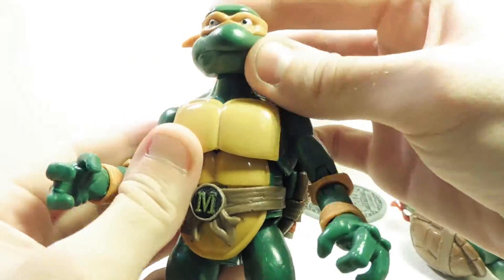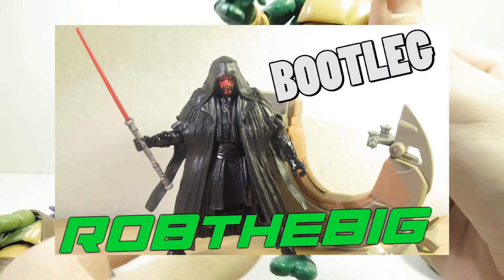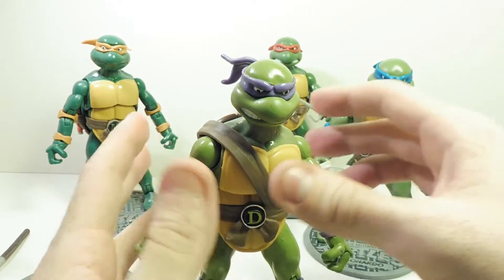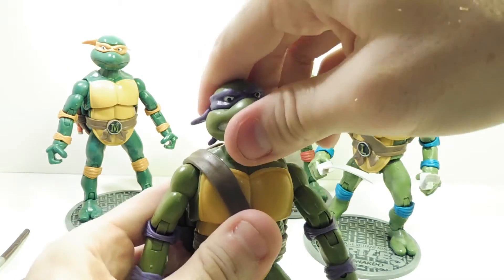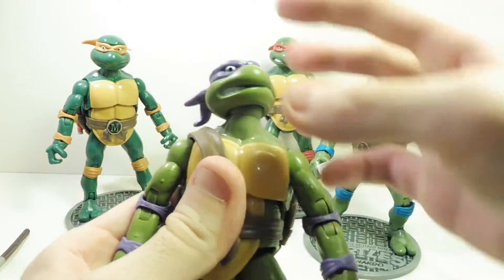Their facial expressions look pretty good — pretty accurate, just like the Darth Maul figure. I think the Darth Maul figure is a better ripoff, but these figures seem like a lot more difficult to pull off, and in a lot of ways they really did. I don't get why these people are so talented at making ripoffs — why don't they just make their own toy line?